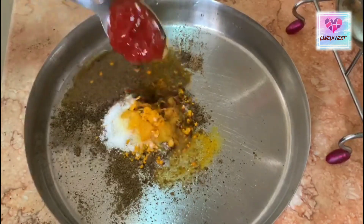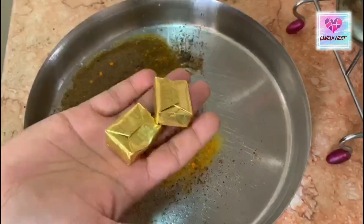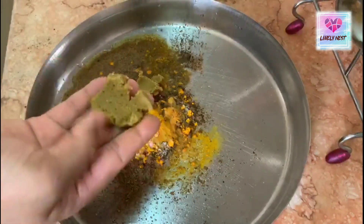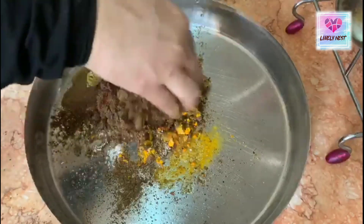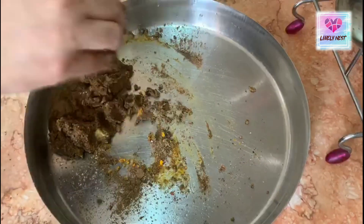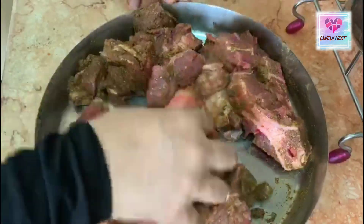Add 1 tablespoon of tomato sauce and 2 Maggie cubes. You can mix it in the chicken stock or the beef stock.